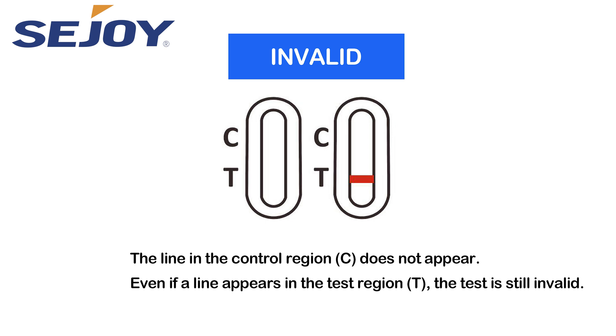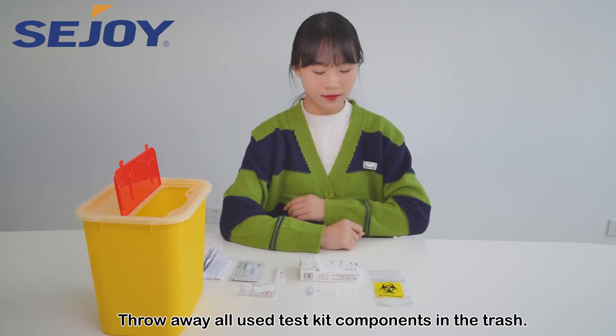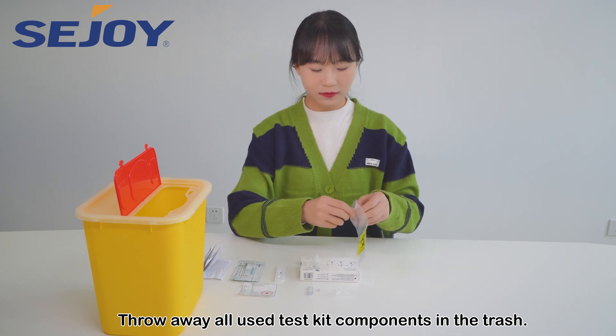Invalid: the line in the control region C does not appear. Even if a line appears in the test region T, the test is still invalid. Throw away all used test kit components in the trash.